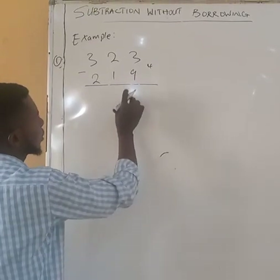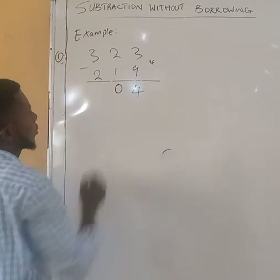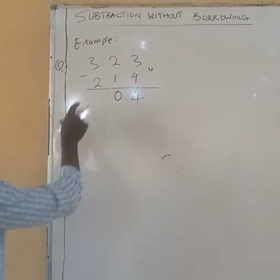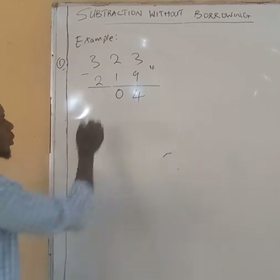The number is 4. So that means since it is 4, we are going to make this 2 become — we have 4 and 0. So what you have here now: 3 minus 2 is 1. That is all.